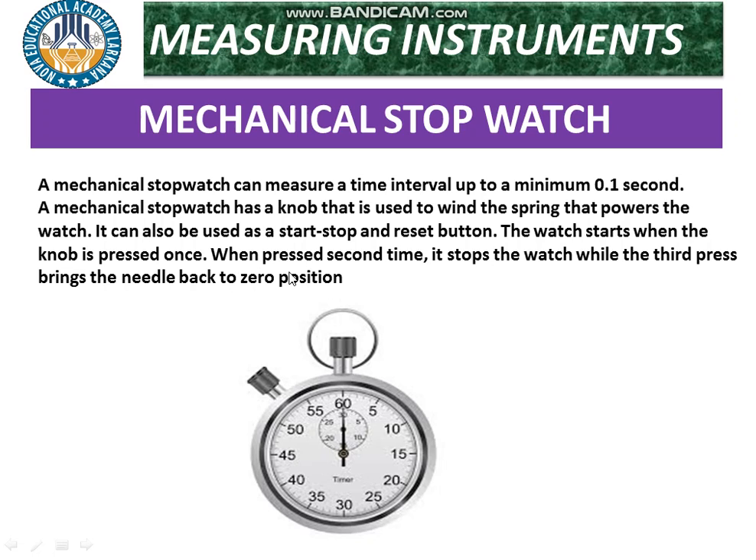When the knob is pressed a second time, it stops the watch, while the third press brings the needle back to zero — that is, the reset position. So the stopwatch operates with three press actions: start, stop, and reset.